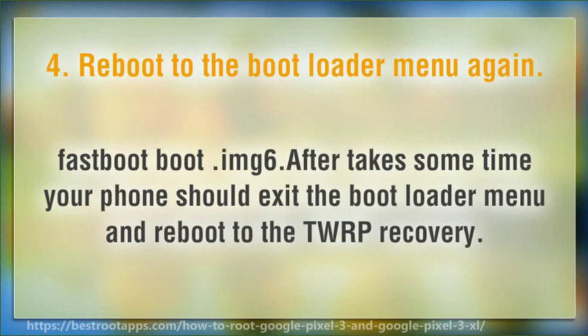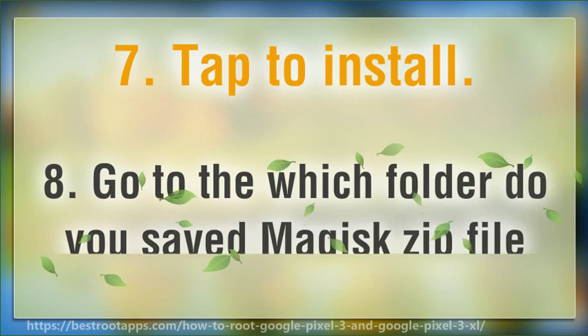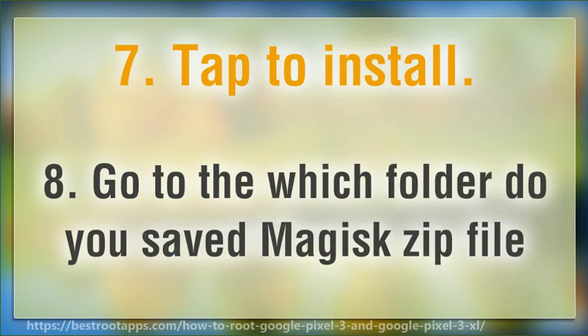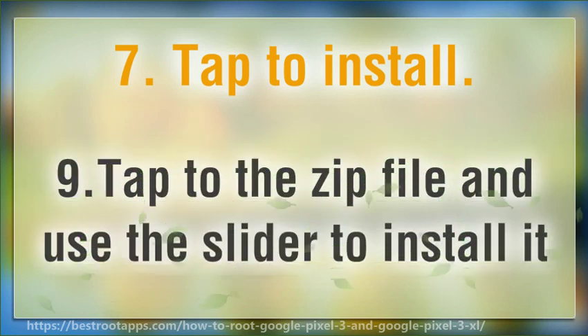Step 6: After some time, your phone should exit the bootloader menu and reboot into TWRP recovery. Step 7: Tap Install. Step 8: Navigate to the folder where you saved the Magisk zip file, then tap the zip file and use the slider to install it.